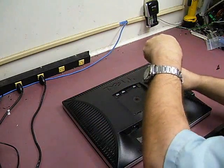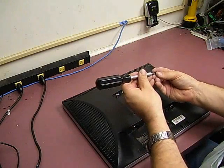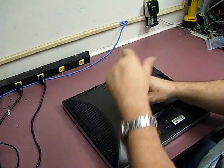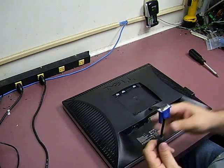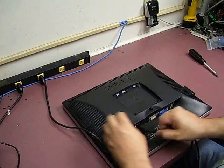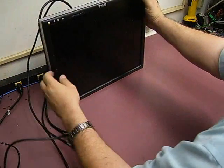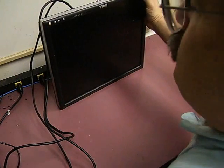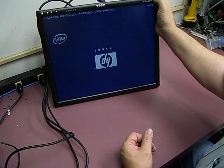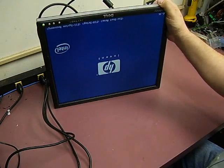Put the four screws in. We'll go ahead and hook up our test video leads and our power cable. Put the monitor up, push the power button — we're not getting any signal yet. Turn on our video source, and our monitor is back functional again. Another one saved from the trash pile and another probably $150 saved out of your pocket.